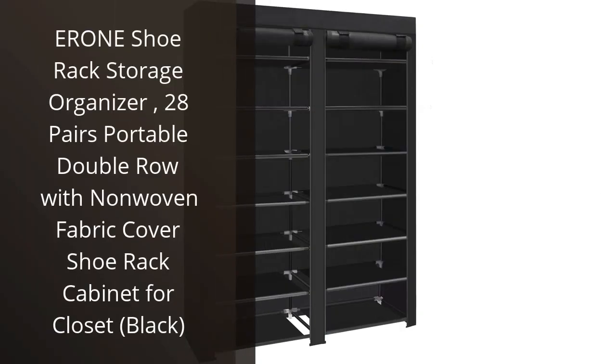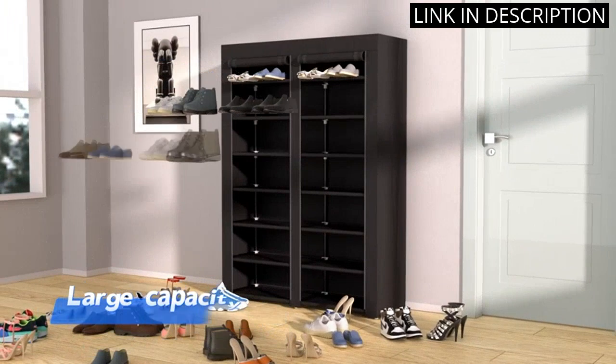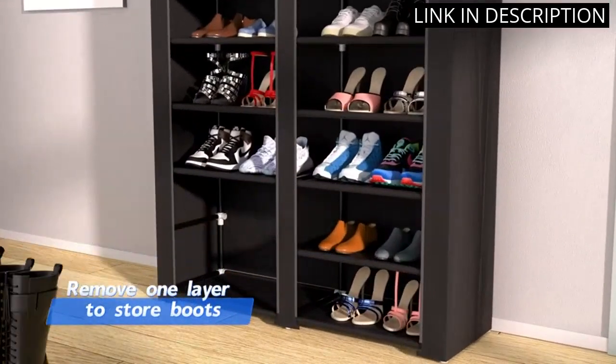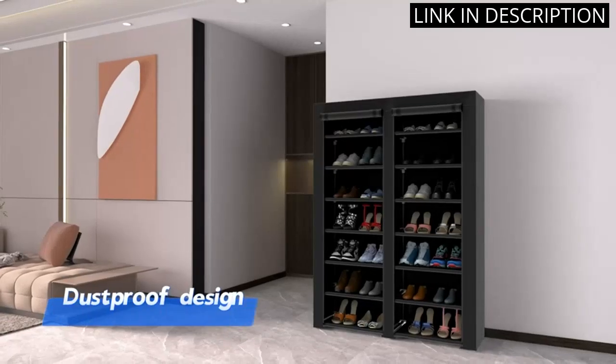I recently purchased the Arone Shoe Rack Storage Organizer and I am extremely satisfied with my purchase. The rack is able to hold up to 28 pairs of shoes and is perfect for my growing shoe collection. The two rows make it easy to organize my shoes, and the non-woven fabric cover keeps them protected and dust-free.